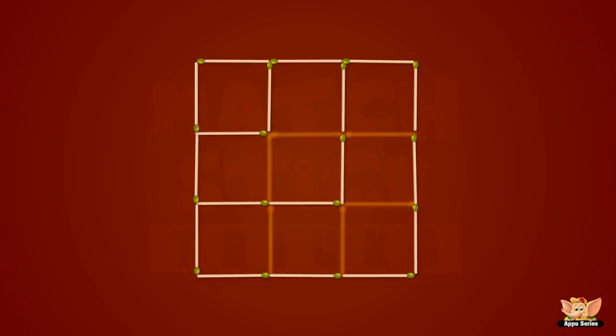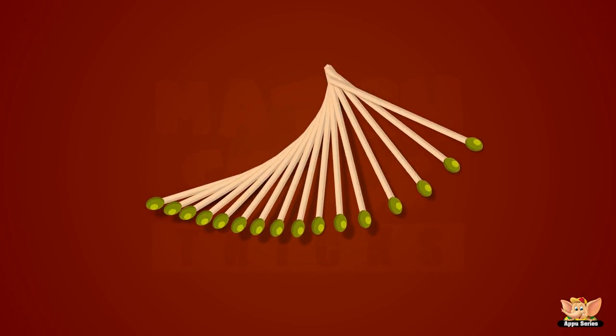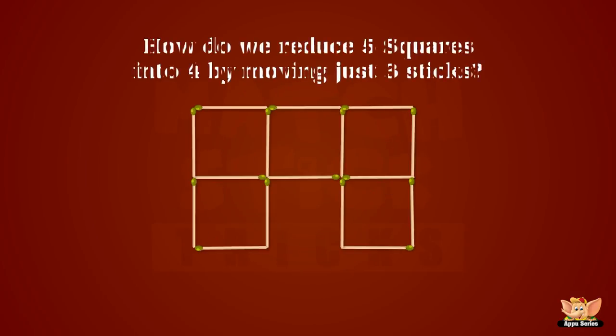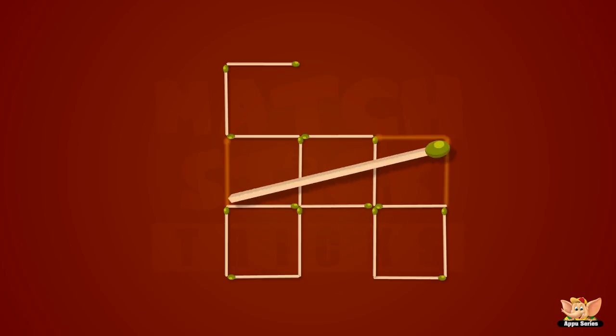Hey folks, we're done with it! How do we reduce five squares into four by moving just three sticks? It is very easy. Move this stick right there, that one right there, and that one right there. You have the answer now — you've got four squares.